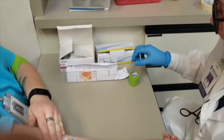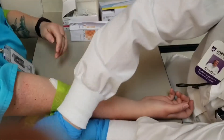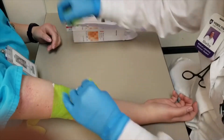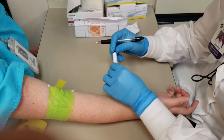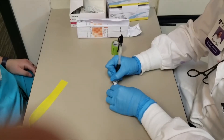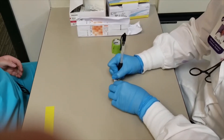Now you're going to have your patient hold the gauze while you wrap them. And then, while your patient is in front of you, you're going to write their name and date of birth on the tube.